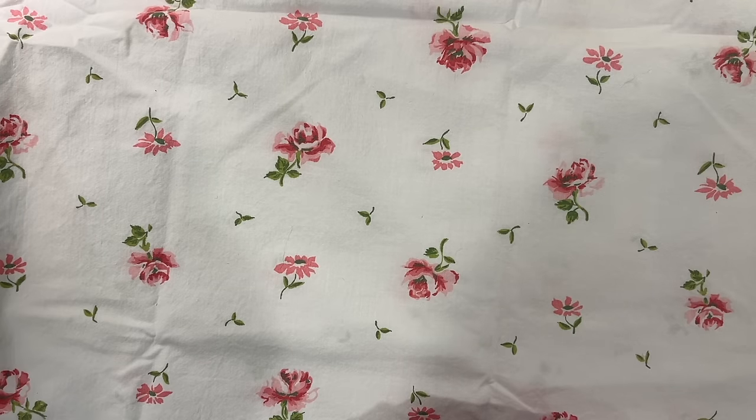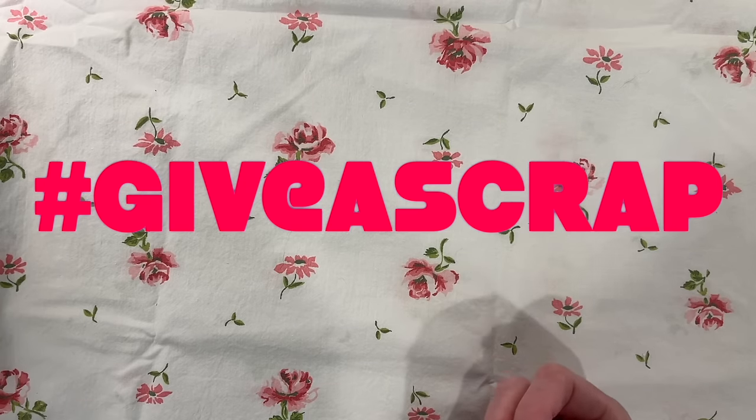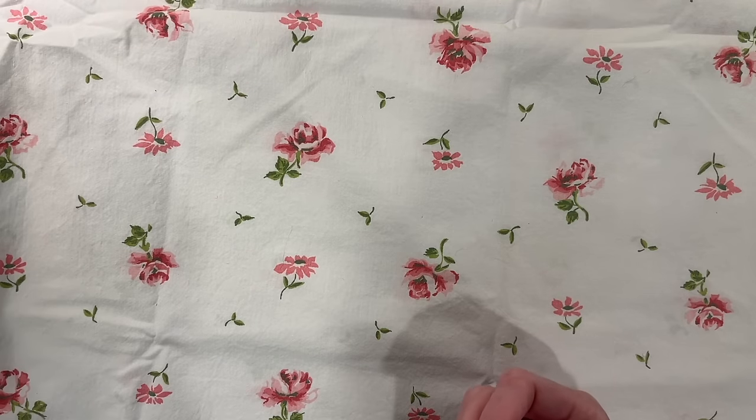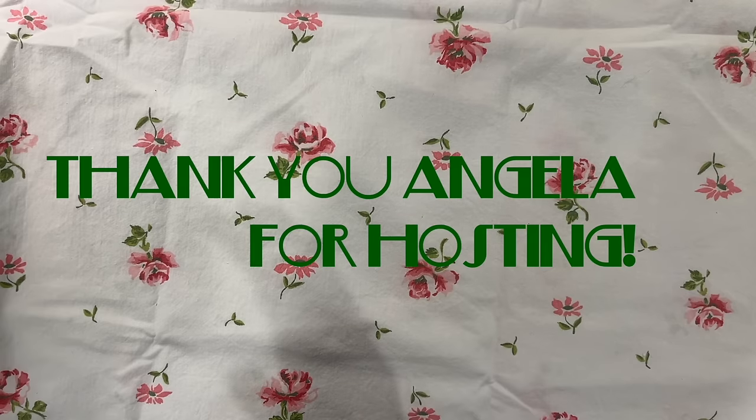Hello everyone, this is Meg at Chasing Retro. Today I am so excited to share with you four ways to use paper scraps and four ways to use fabric scraps. This is my joining in with Angela the Traveling Crafters hashtag give a scrap. If you would like to see what other people are doing with their scraps and making unique fun ephemera with things that some people might otherwise throw away, please go check out that hashtag and look at the other videos that have been submitted.